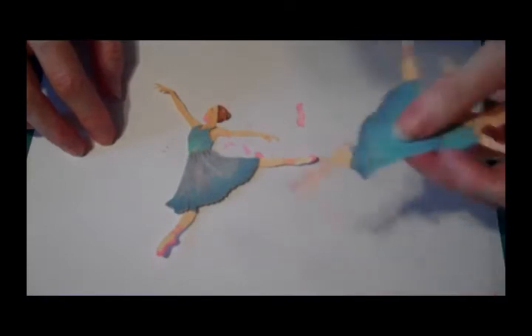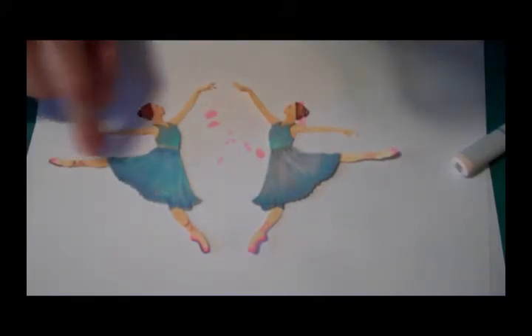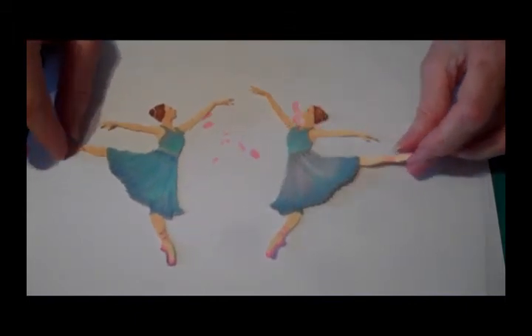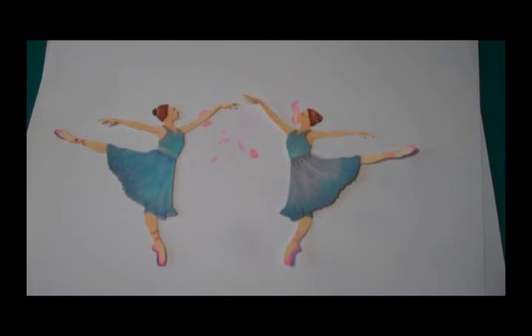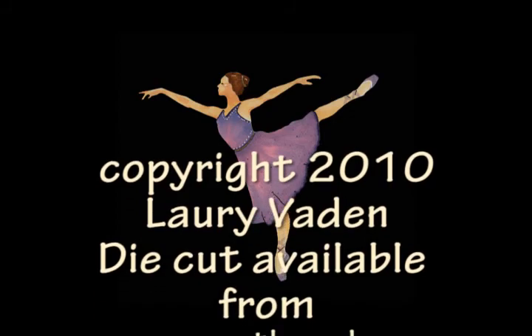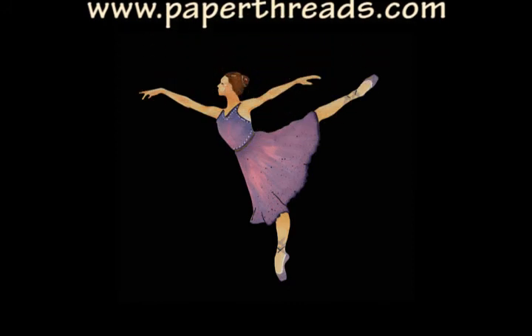And here's my other little lady. On this one I had some highlights going on here — you can put those in or not; I think I kind of like it without. I hope you enjoyed these three little video clips, and I hope that you buy my file and enjoy painting her. As you can see, it's not that difficult. This is Lori from PaperThreads.com — have a great day, thank you.